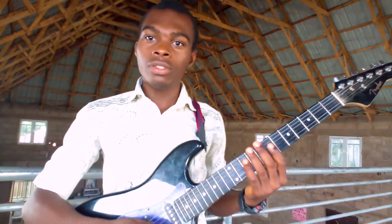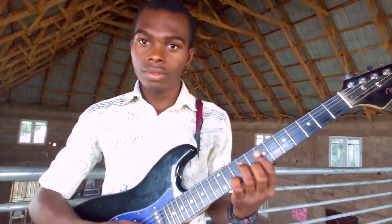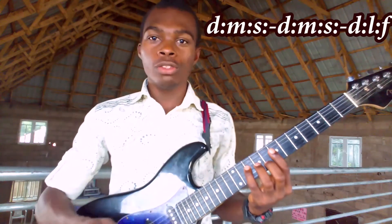Now the first part of that Makosa Lead Guitar line, you just heard this. The solfege notation is: Do, Mi, So, Do, Mi, So, Do, La, Fa.